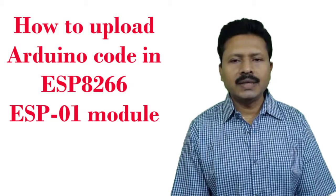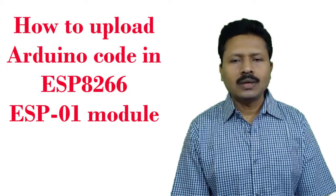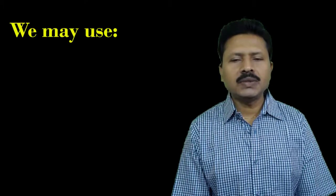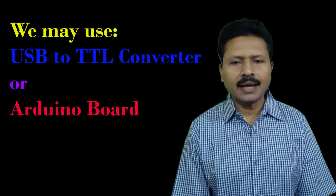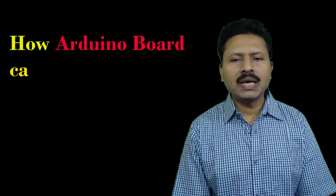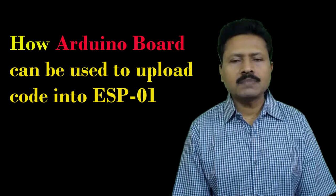To go deeper into use of the ESP8266 WiFi module, we need to know how to upload code into that module. In this tutorial I will discuss how to upload Arduino code into the ESP8266 ESP01 module. We may use a USB to TTL converter, or if we do not have one, we may use an Arduino board.